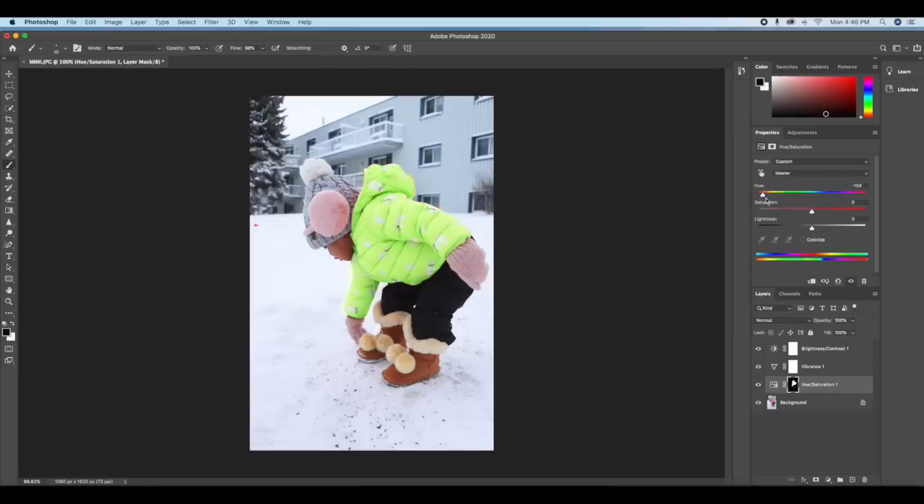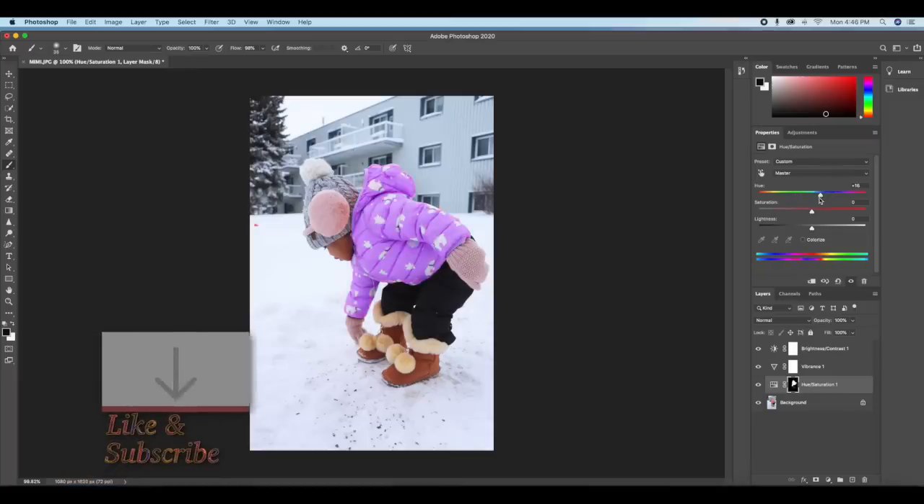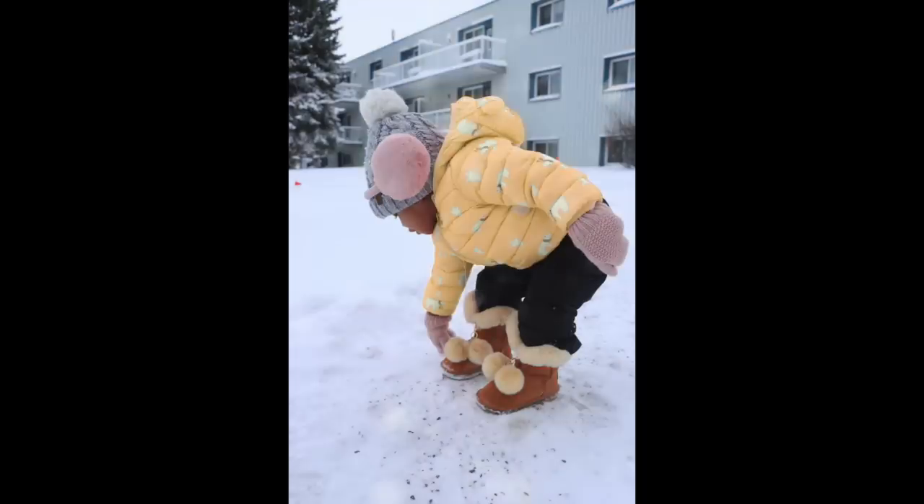This looks like the original but it's not — we've changed the color of the jacket. Thank you so much for watching. I hope this tutorial helps you make some changes yourself. Please don't forget to like, subscribe, and share, and I hope to see you next time. Have a good day, bye for now!